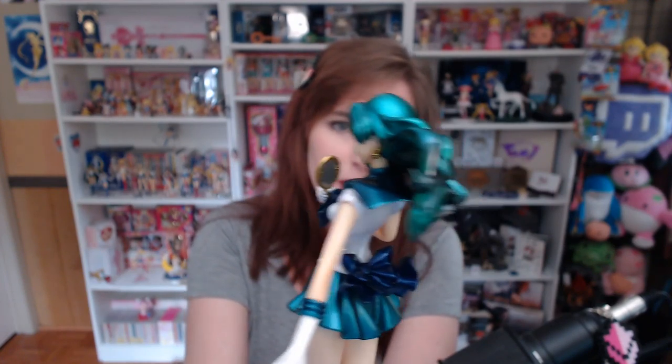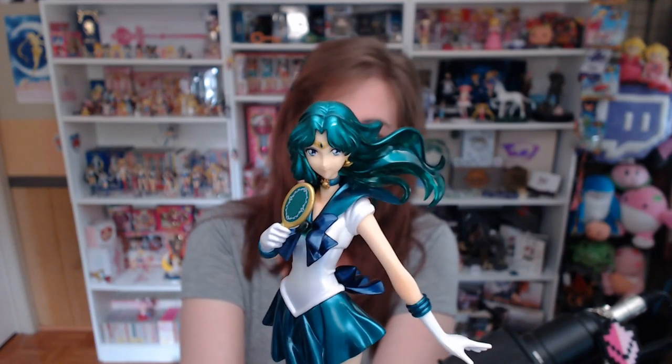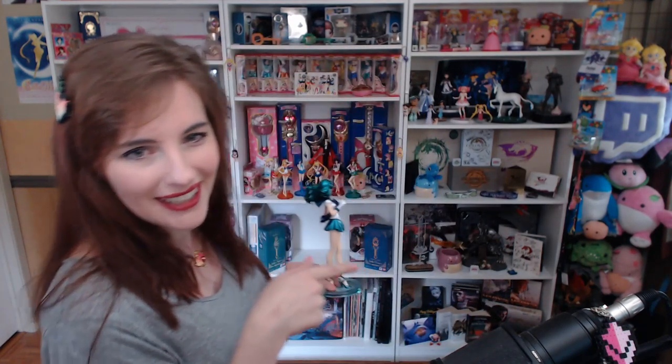This series is by far my favorite and I cannot wait to get all nine senshi. We need a Chibi Moon and a Super Sailor Moon in figures like this, please! I can't wait to get them all on the shelf together — I've got a space right there and they're all going to be together. It's going to look so beautiful.